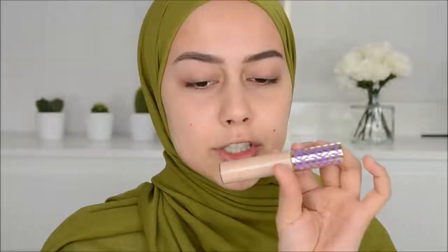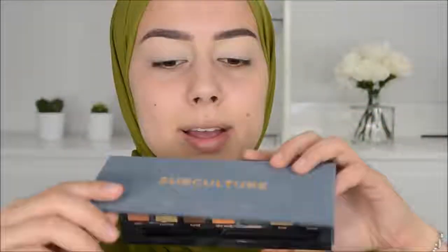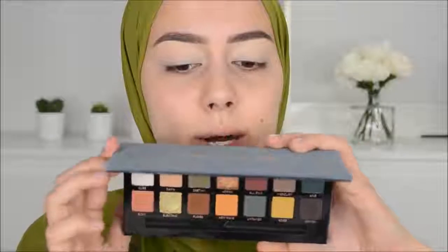I'm going to cheat a little — three times — with products that aren't Anastasia. For my eyeshadow base I prefer to use the Tarte Shape Tape, and to set my face I'll use a translucent powder since I don't think Anastasia has one. Now I'm going to use the Subculture palette — I haven't used this in a while.